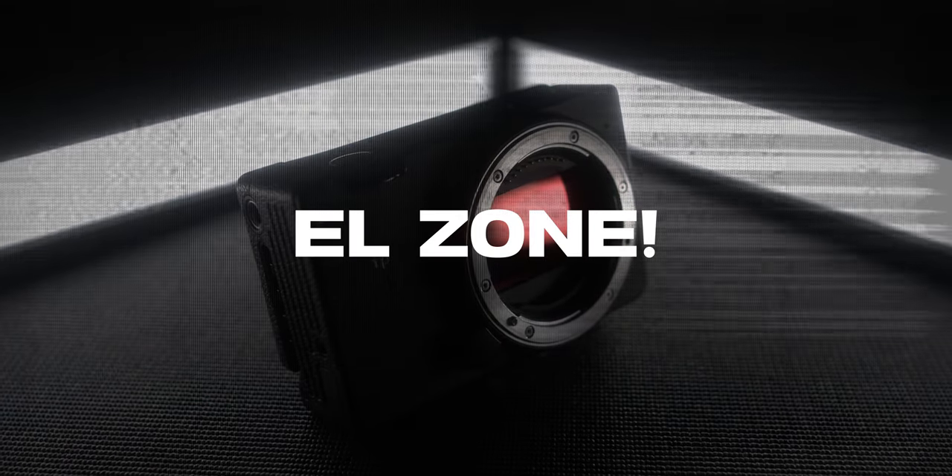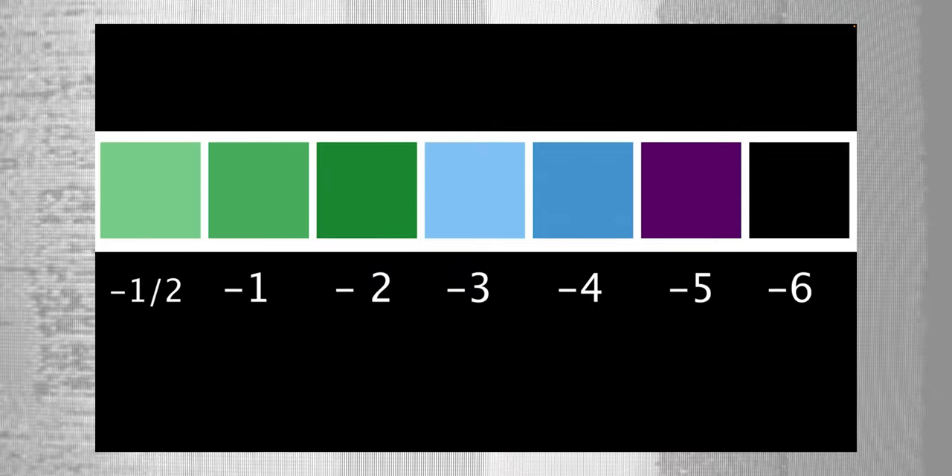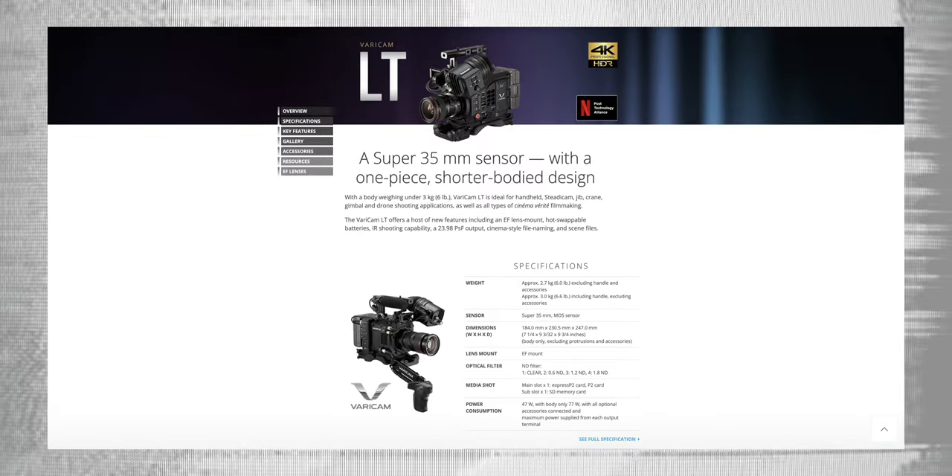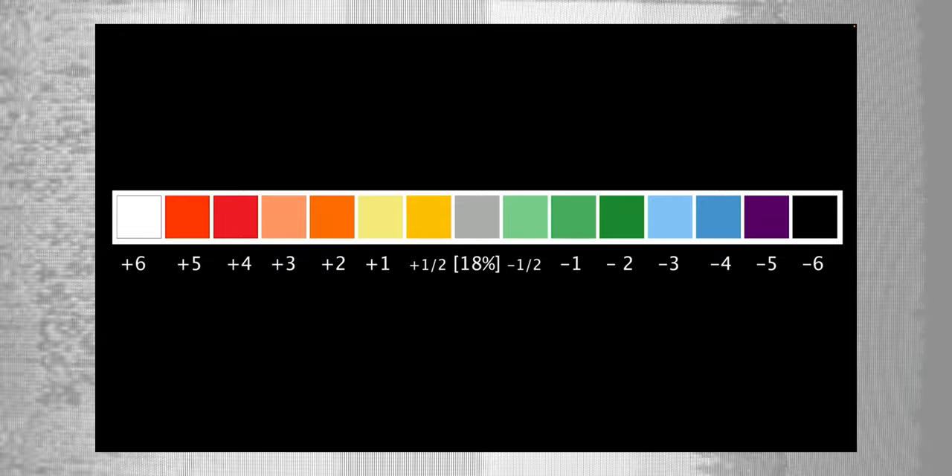The biggest thing in my opinion with this firmware update is the introduction of EL Zone. EL Zone is an exposure tool very similar to false color, introduced by cinematographer Ed Lockman, and it will be added to the Sigma FP as another option for exposure. What excites me is that this is currently not available in any other mirrorless hybrid cinema camera — really not available on many cameras at all. The only camera I could find with it is the Panasonic Varicam, a full-fledged cinema camera, and it's also available on SmallHD monitors. EL Zone may be more beneficial than false color because it measures exposure in stops rather than IRE percentages, which can be more user-friendly for determining what level of ND you need.